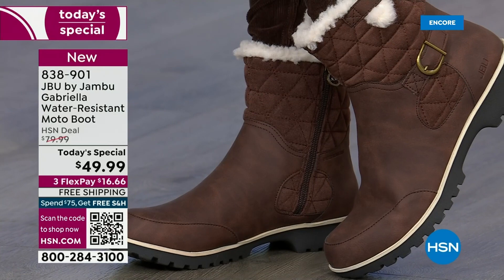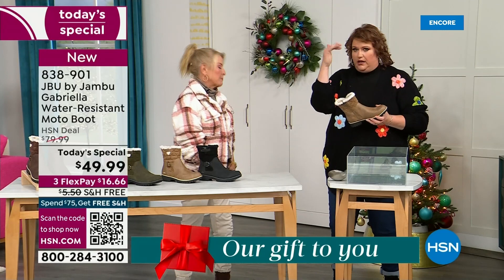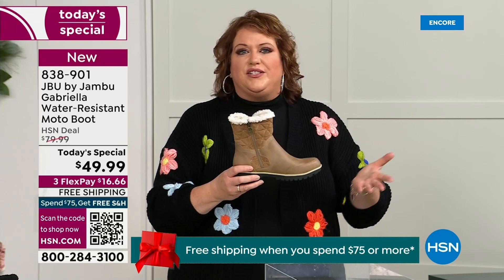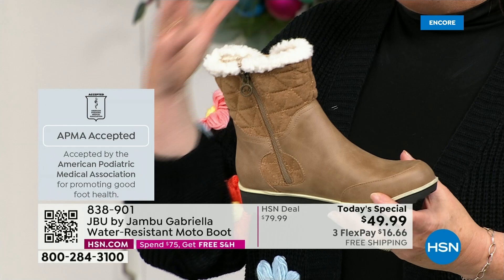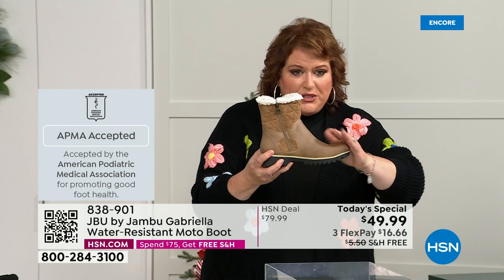Let's show them the water resistance demo. A lot of boots you wouldn't dare wear out in the rain or the snow. Let's talk first about APMA — the American Podiatric Medical Association — because that's really at the top of the line when it comes to importance. It's not just something they hand out. You have to submit to them; they look at the overall inside, outside, all elements — insole, outsole — and they'll deem if wearing that on a daily basis promotes good foot health. If it will help your feet, then you get the seal of acceptance.